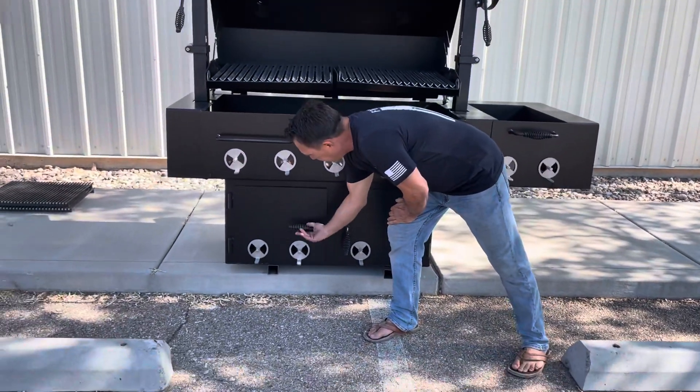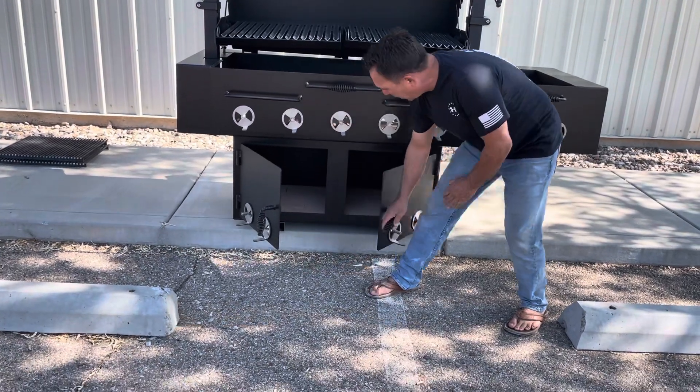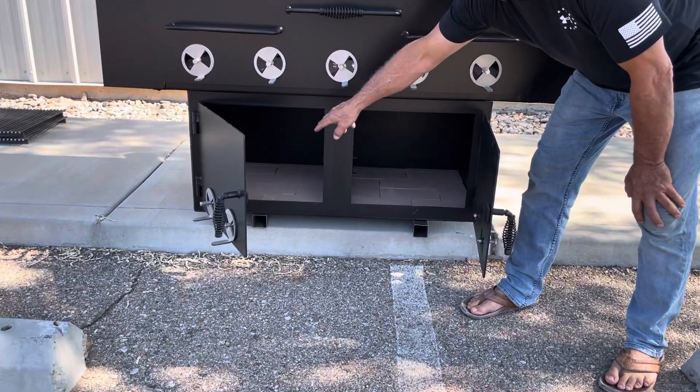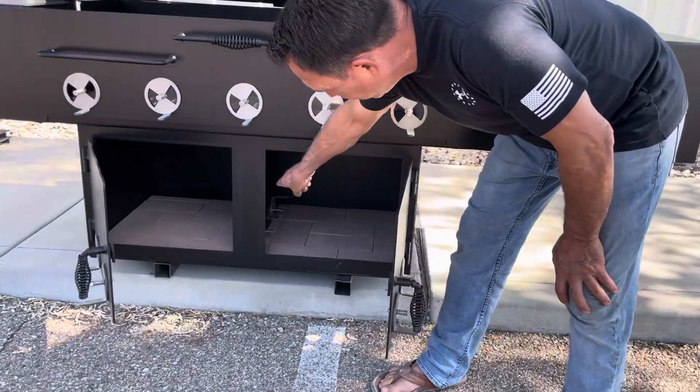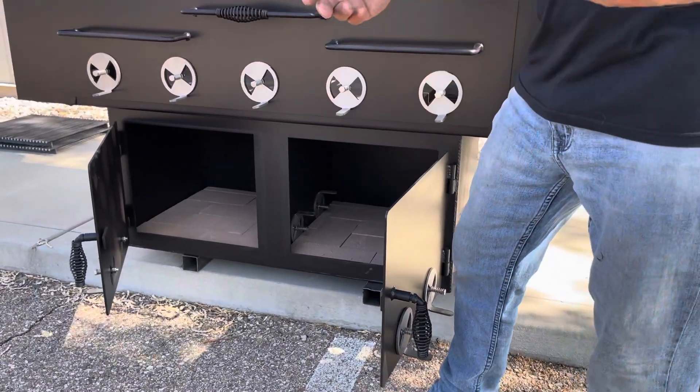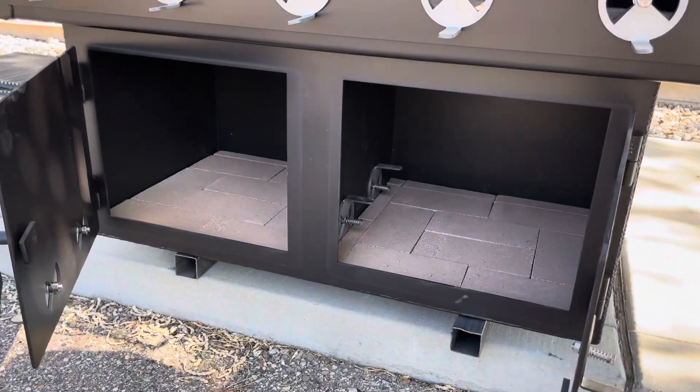The fireboxes down here are also fire brick lined, so you start your fire directly on it. This is a warming box to keep things warm — you have vents right here that allow the heat to transfer over here, so whatever you have in there keeping warm you can get heat over to it.